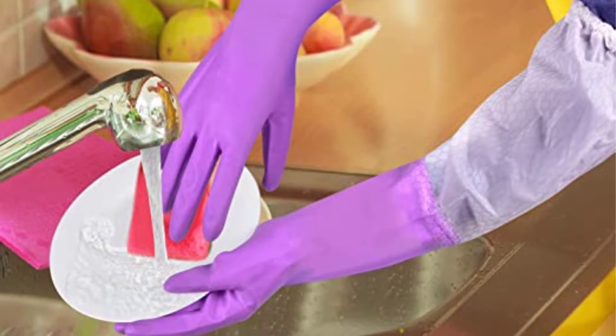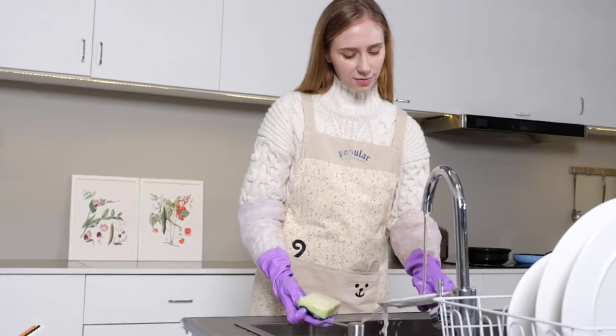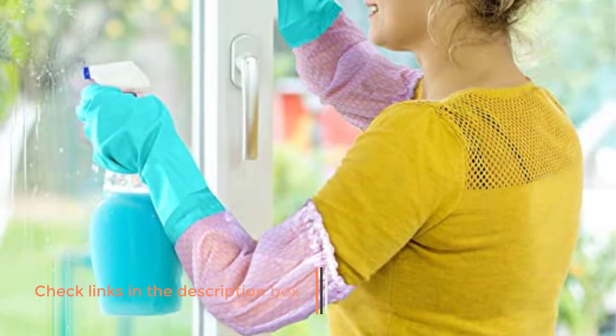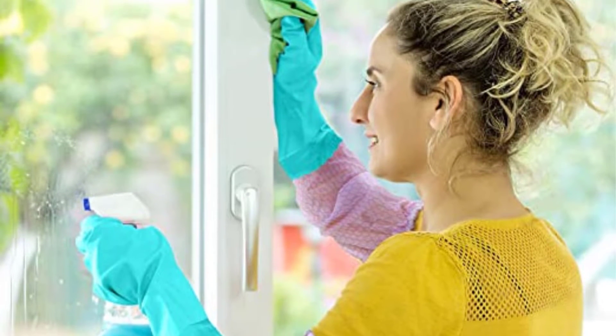The material is thick enough to protect from sharp objects and hot water as well. A minor shortcoming with the Elgid is that if you want to slip them on and off quickly, these take more effort to pull on due to the long sleeves and elastic band. This small hindrance means the effort can outweigh the benefits if you're not using the gloves for an extended period of time.